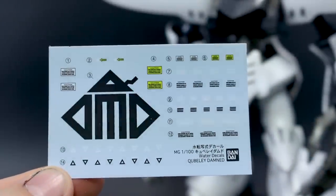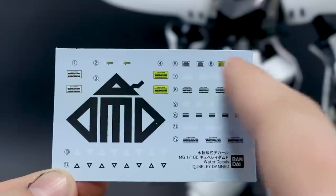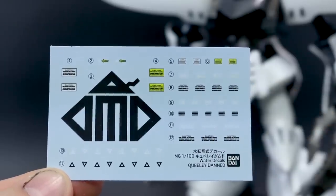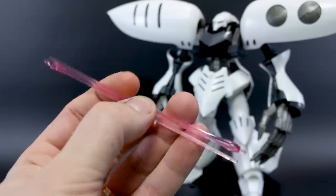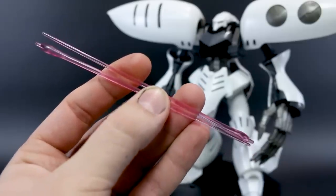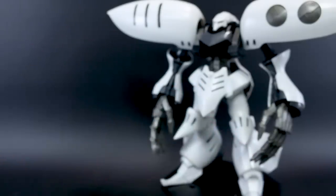So let's get into the very few accessories that this kit has first off. You get this nice set of waterslide decals — basically just the one big logo there and then a whole bunch of little caution markings, generic stuff in black, white, and a little bit of yellow. And then we've got our two clear pink beam saber effect parts, and that is it for all the accessories for this — nothing else, except we do have some leftover parts.